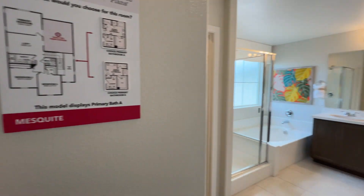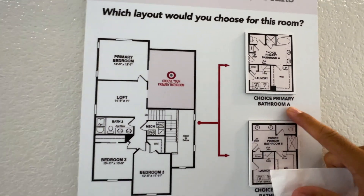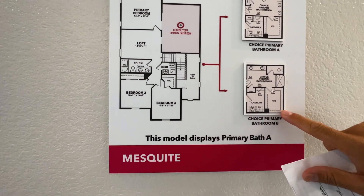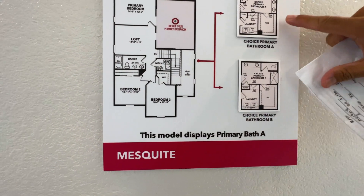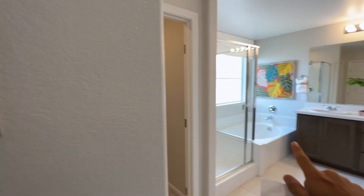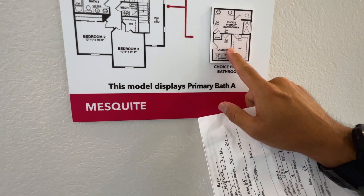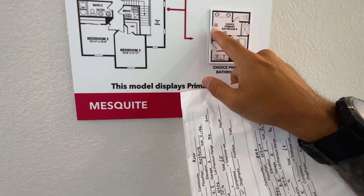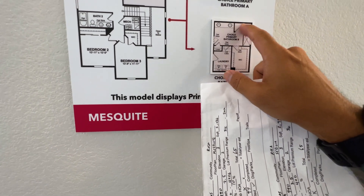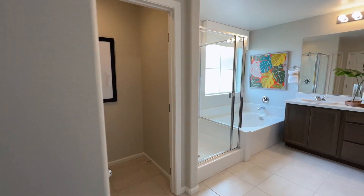This is primary bathroom A. Primary bathroom B will not have a stand-up shower or a separate tub — instead it will have a walk-in closet, which is the same, but the bathroom style changes to have dual sinks, a walk-in toilet area, and a stand-up shower.